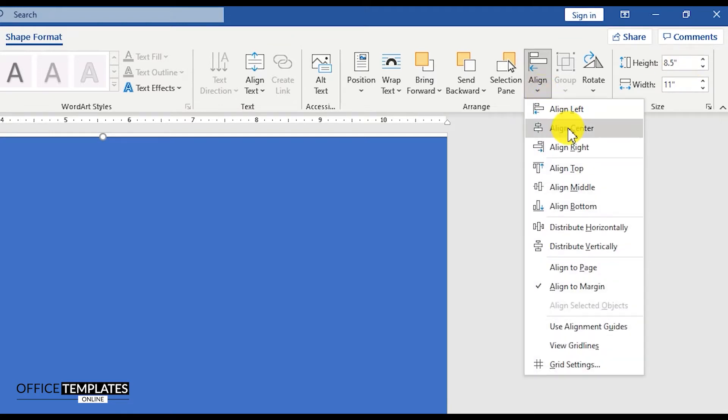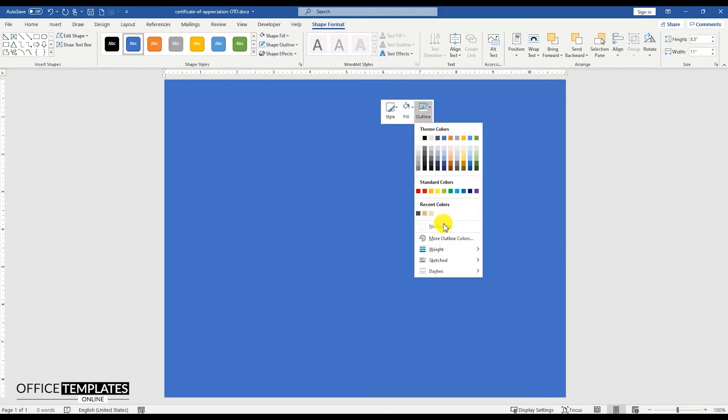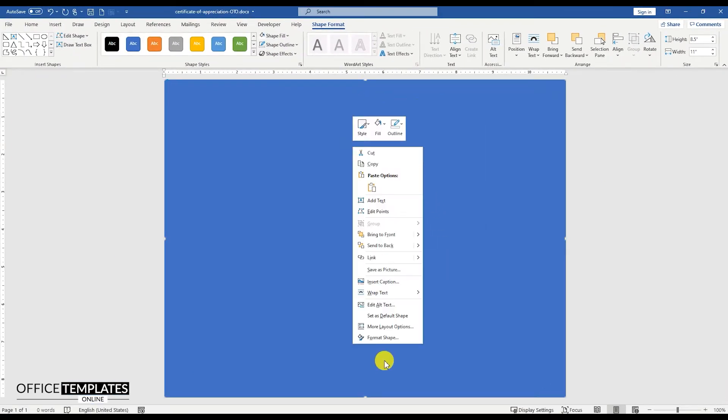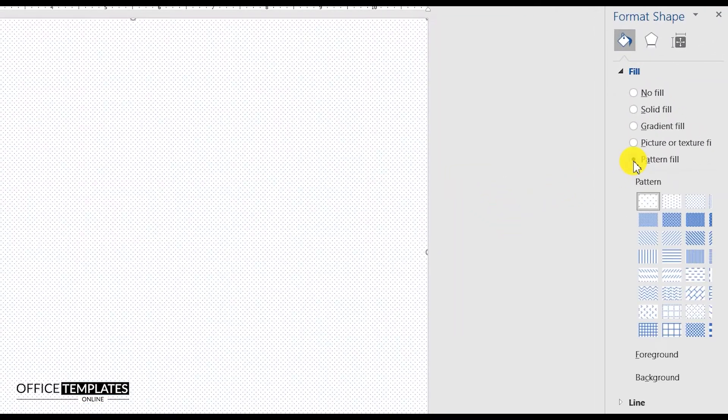Align this rectangle in the center and middle of the page. Remove the outline color and then go to the Format Shape option and set the Pattern Fill to this rectangle shape.